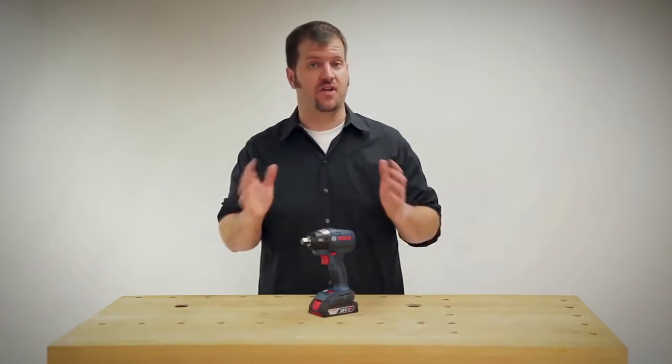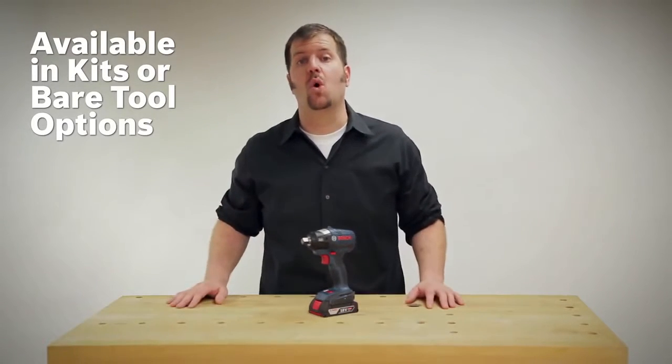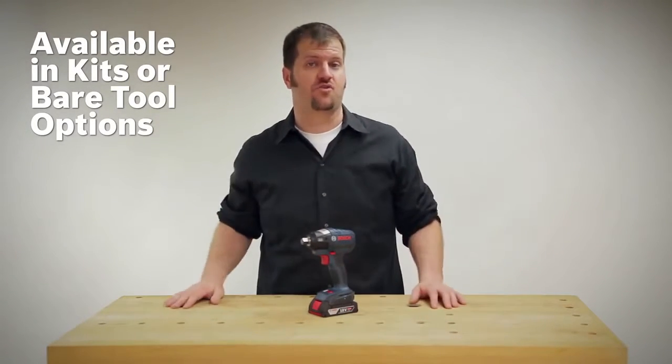If you want to purchase the tool, it comes in various kits — there are slim packs, fat packs, as well as the option for combo kits or a bare tool option so you can build your own kit from scratch.